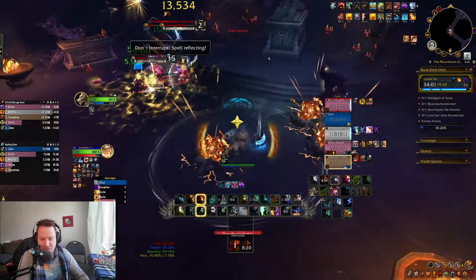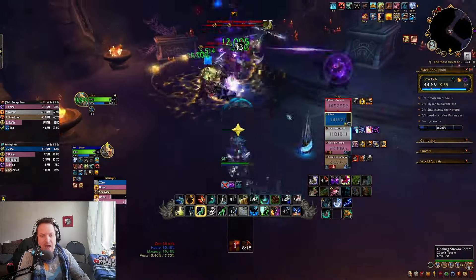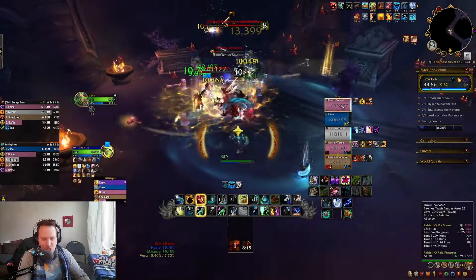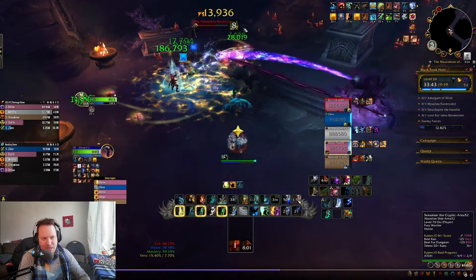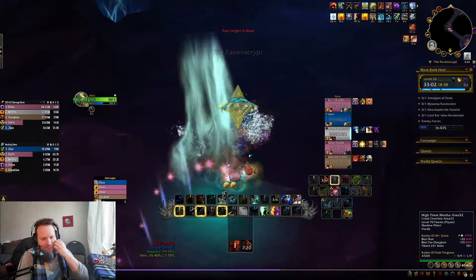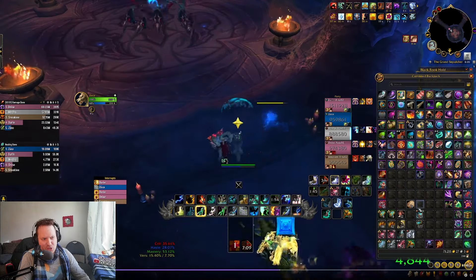It's Fortified week — Fortified, Volcanic, and Spiteful — which is particularly difficult for melee comps once the Spiteful start coming out. These packs are pretty tough. We do end up getting through them; it takes a little bit longer than we might have wanted. This boss fight is pretty easy though.